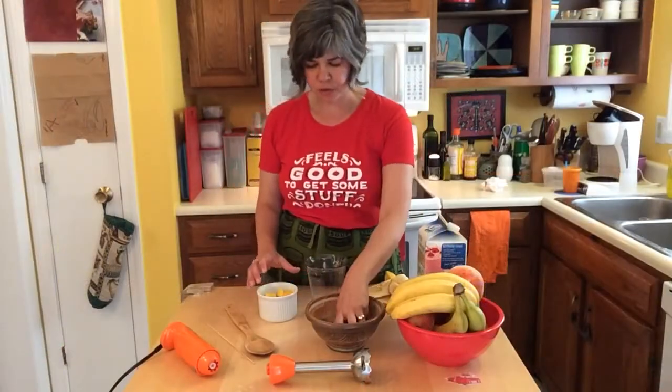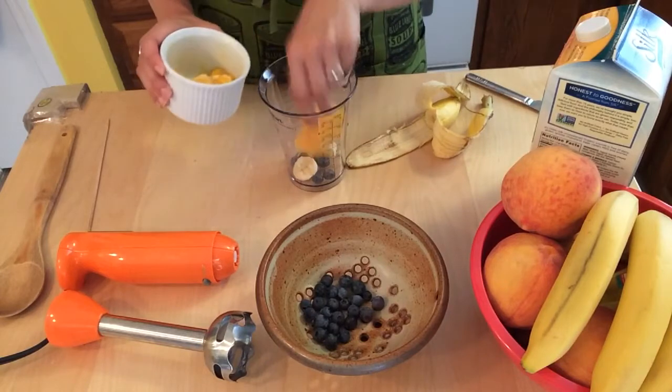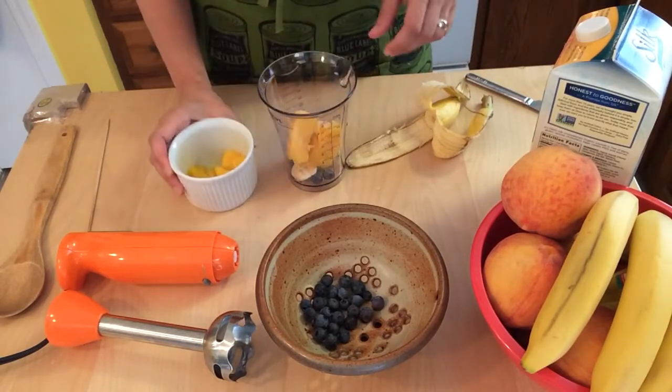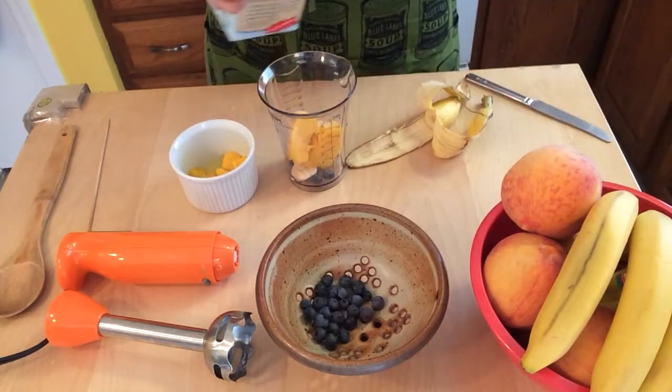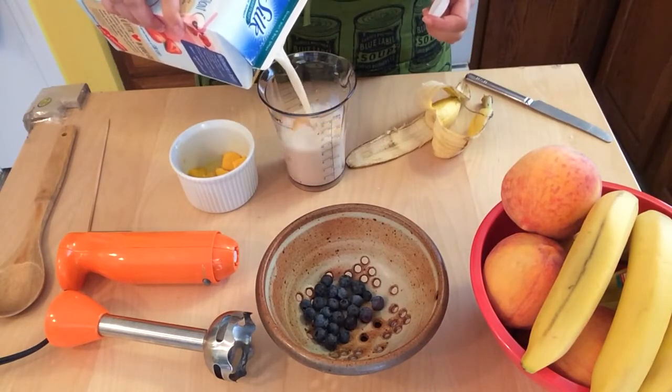First you add your fruit. If you have frozen fruit, I recommend you let it thaw a teeny bit. Then you add some liquid, and I also suggest that you add enough liquid to make it easy for your blender to blend.